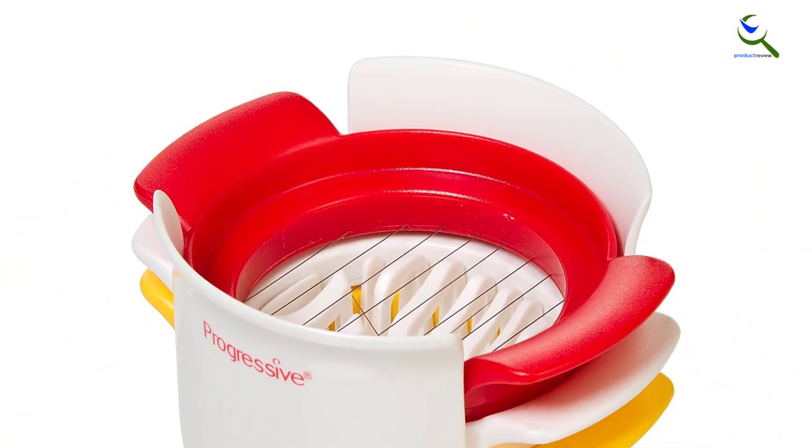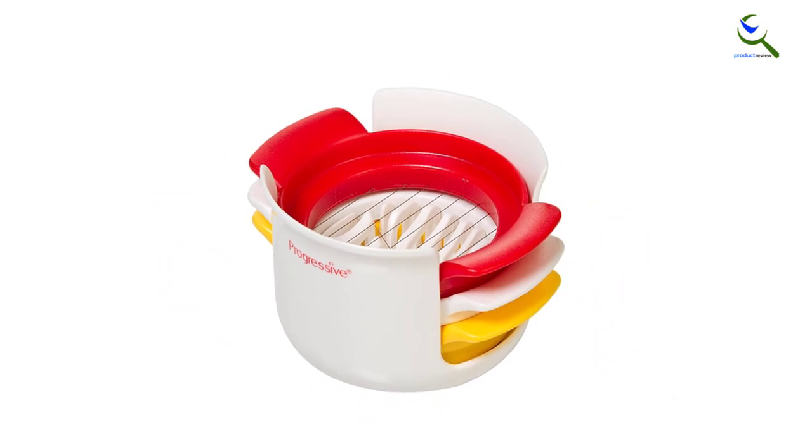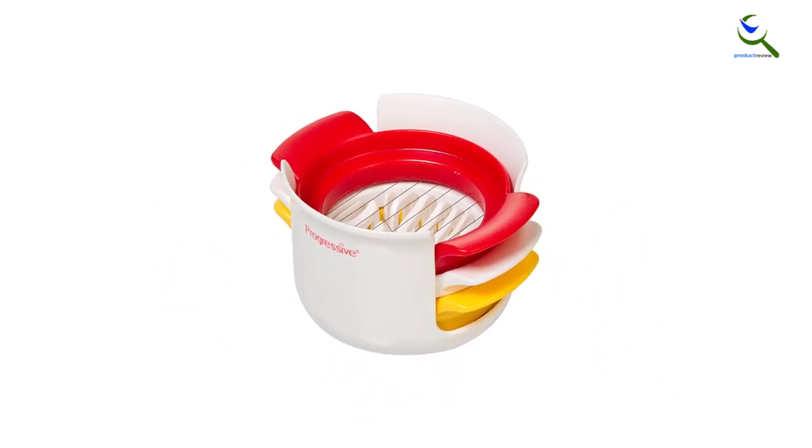Aside from the wires, the egg slicer is formed from plastic, and yet it is long-lasting and sturdy enough for washing — dishwasher safe.